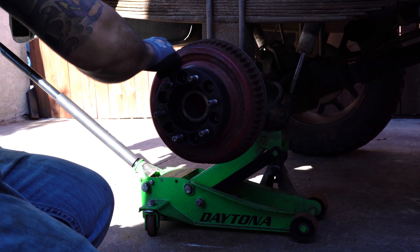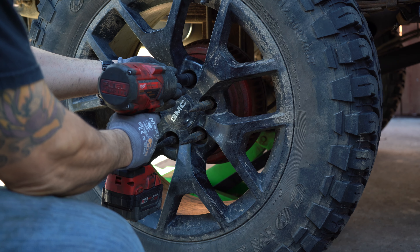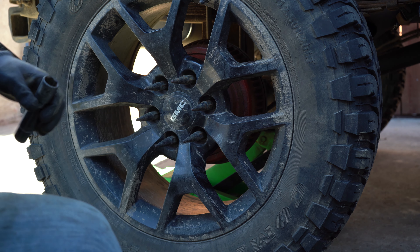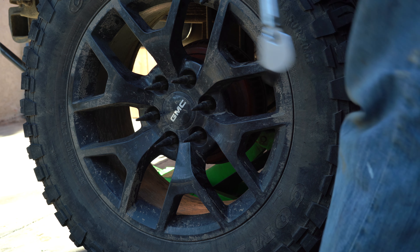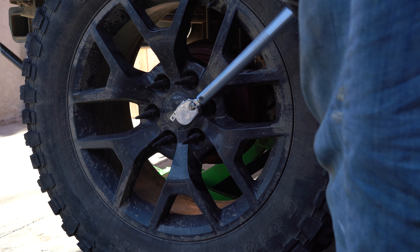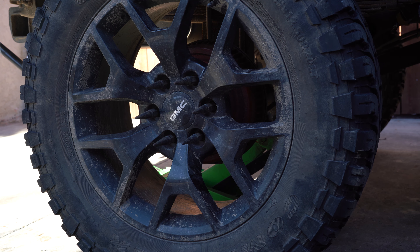If your lug sticks out, you have to grind them down. Then grab your gun and tighten the wheel lug nuts — same thing, not torquing yet, just tightening: one, two, three, four, five, six. Then torque them down to 90 pounds in cross pattern: one, two, three, four, five, six. No more, no less — that's all you need.